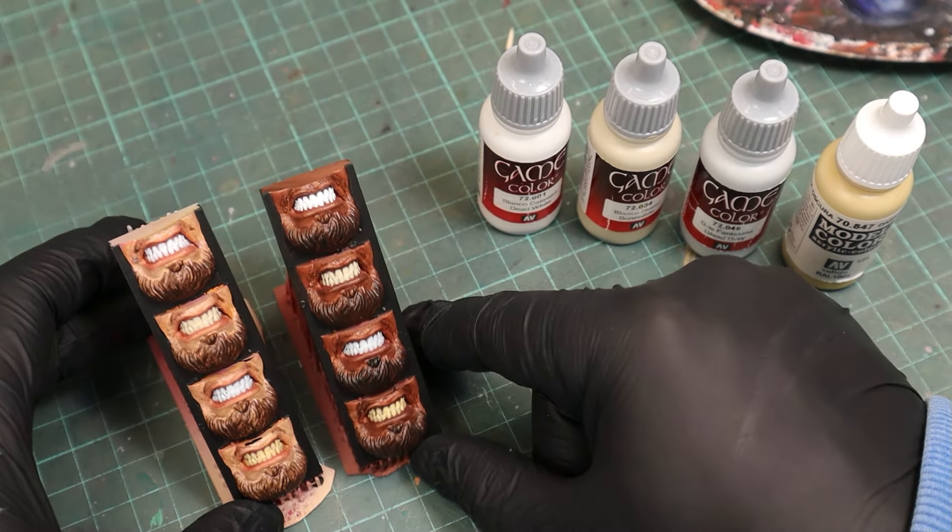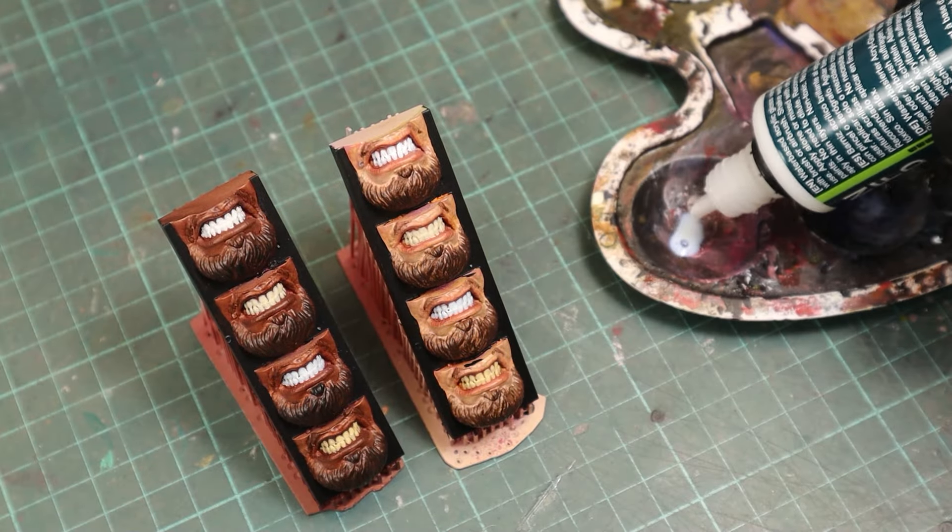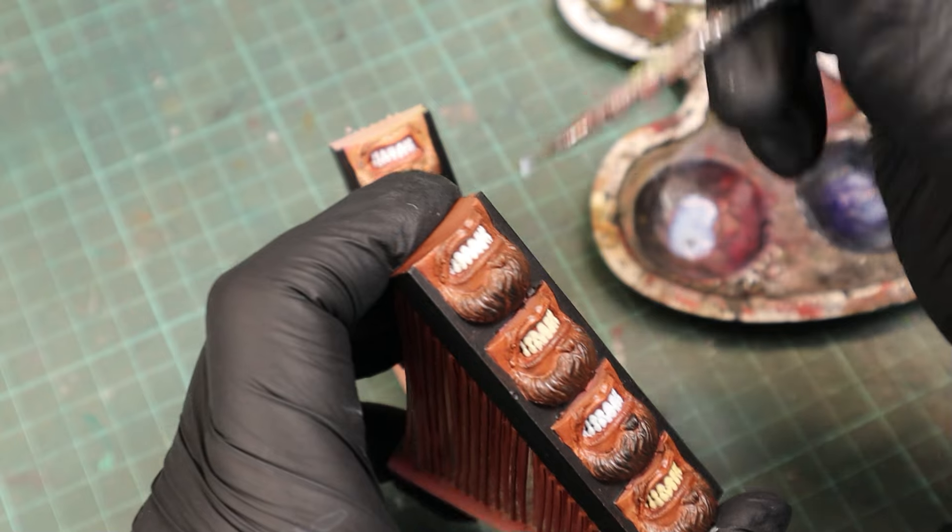The final step for every set of teeth is to apply a gloss varnish, and here you don't need to be too careful — you don't have to use a tiny brush.